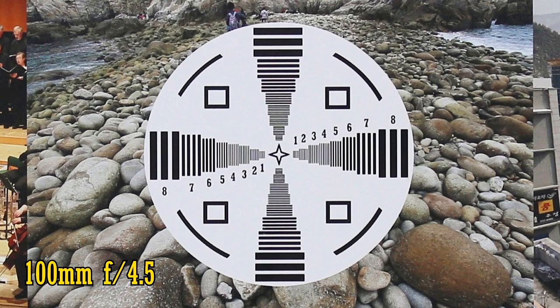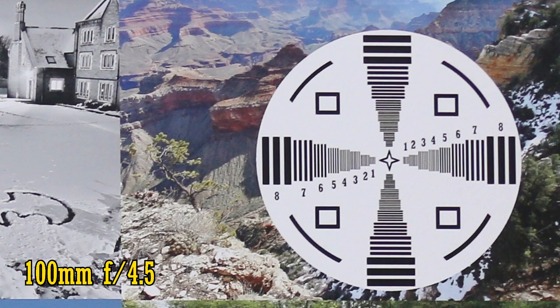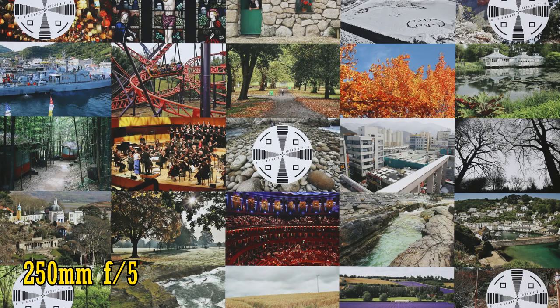Over in the corners, it's very sharp, if not quite perfect. It's the same at f/5.6, but stop down to f/8 and we see a little extra edge of sharpness.